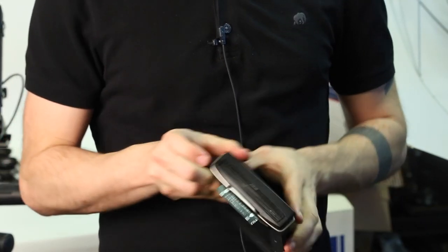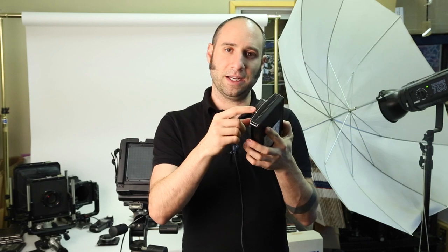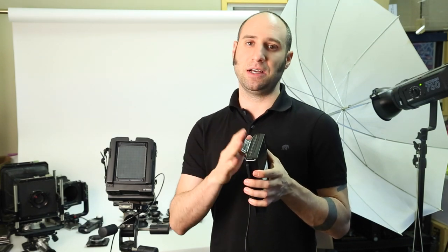Close the latch, and now we're ready to take out the black backing paper so that we're ready to shoot. The black backing paper is a protective paper that allows us to transport the pack film without exposing anything. To get it ready to shoot, pull it out just like a sheet of film and discard it.